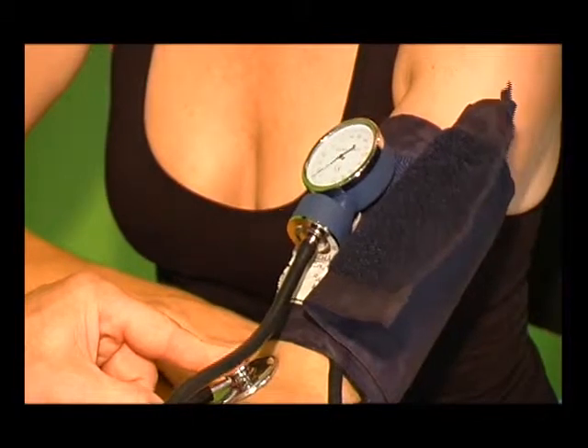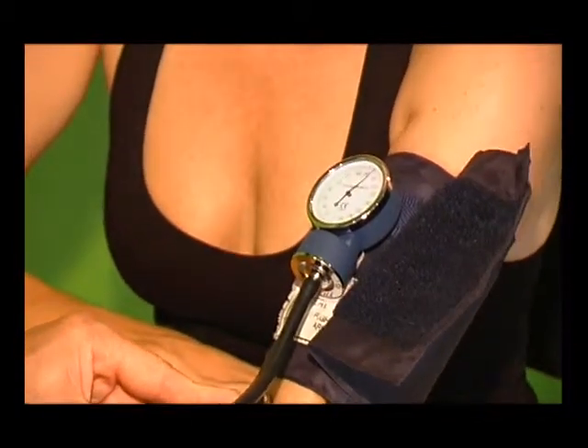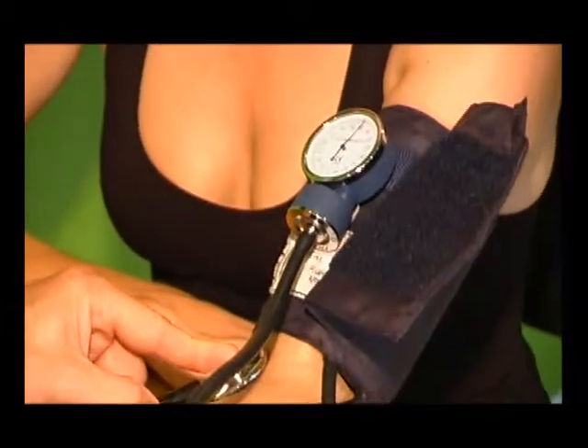You will continue to hear the sounds whilst the cuff is deflating. The diastolic pressure is determined when the sounds either cease to be heard or become muffled. Record both the first reading and this reading.